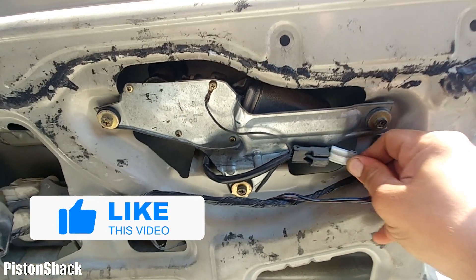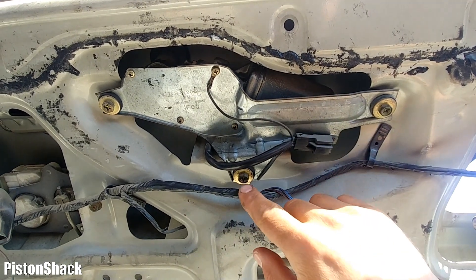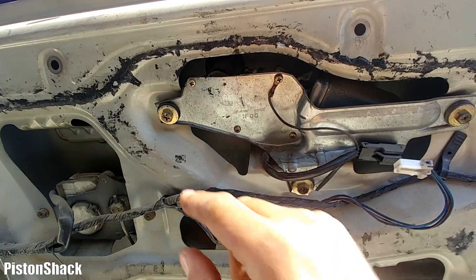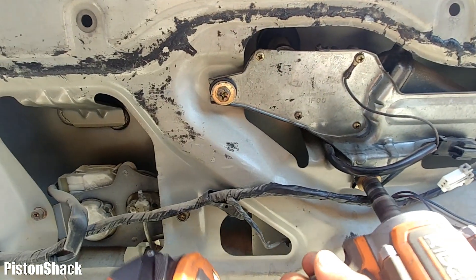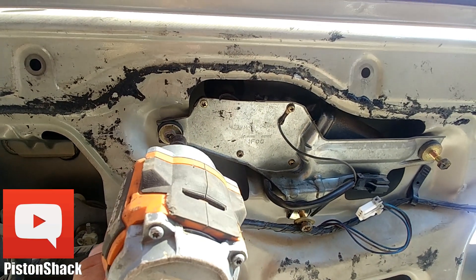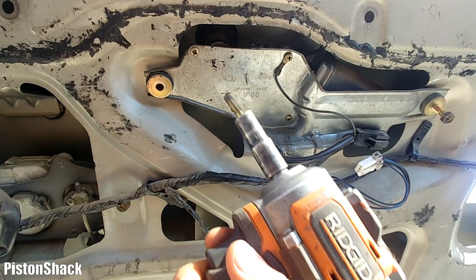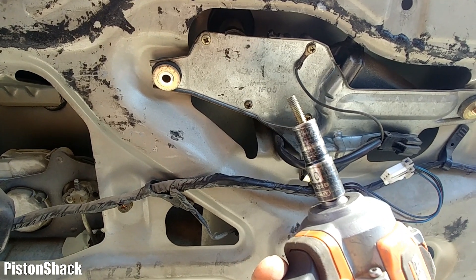We have three 10mm bolts to remove. Let's undo those. If you have any questions about your Delica, drop them in the comment section below the video — I will try my best to answer. All three bolts are removed.